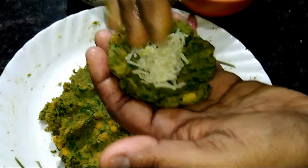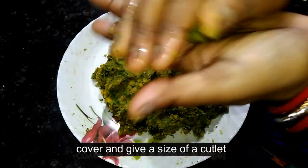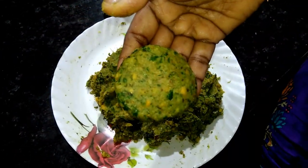When it is done, we have a part of the cut. Then you will have the cut. Then you will cut it up.